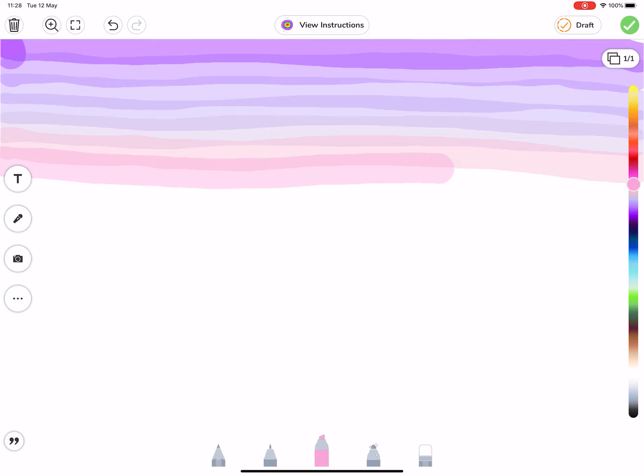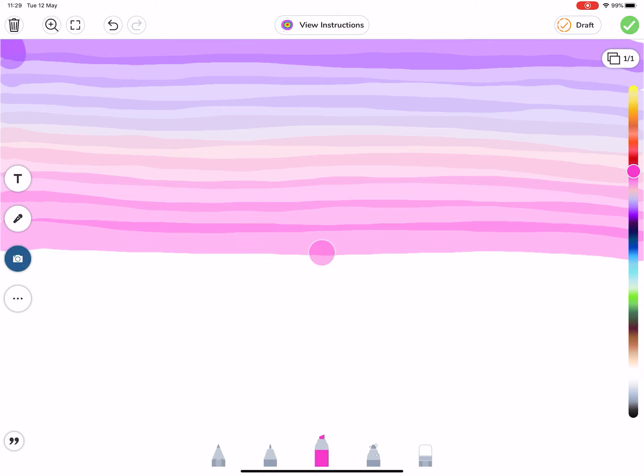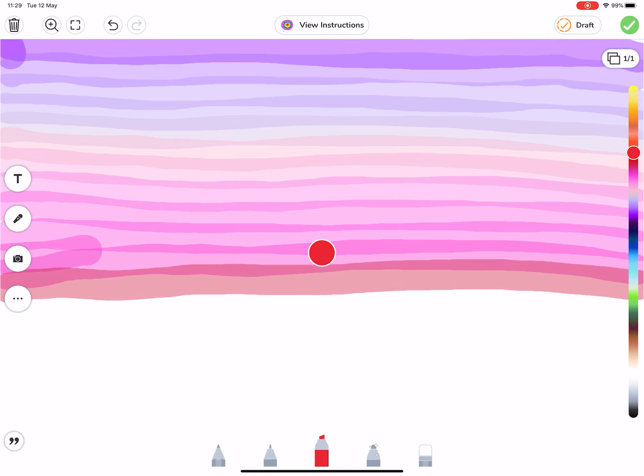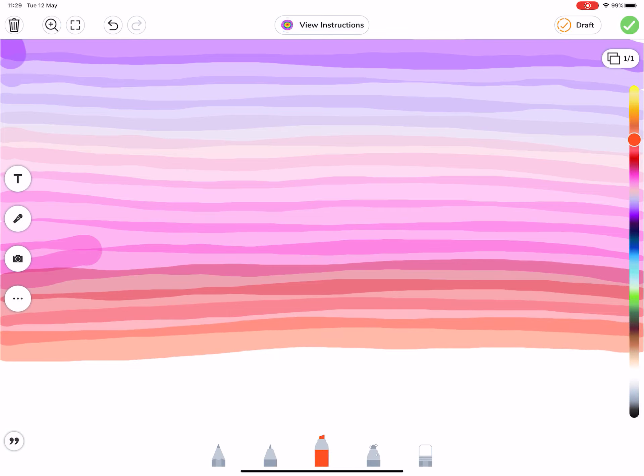Don't worry if it's not a massively steady hand. The reason we're using the highlighter tool is that it's designed to be slightly transparent — because really its purpose is to highlight text so you can read text from underneath. But it has this lovely feature that when you overlap it, it actually looks a little bit painterly on your page. We're going to do one line of a red color and then skip over to an orange. It has this lovely painterly effect when you layer it on top of each other, which works quite well for our Seesaw application.